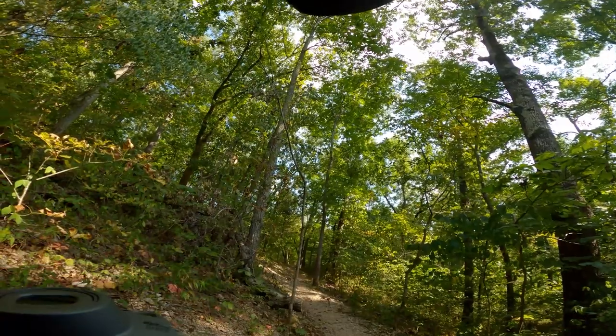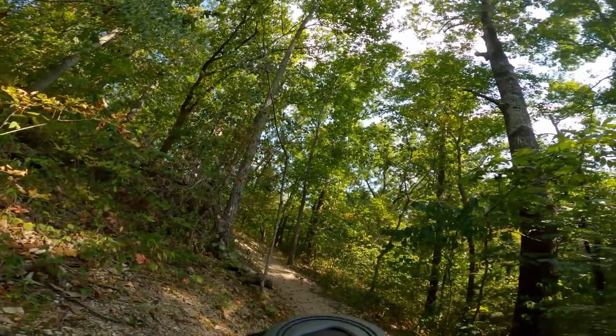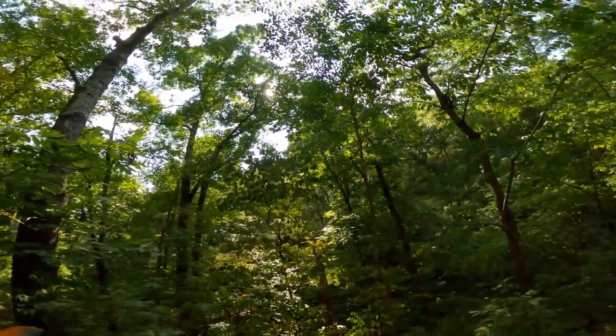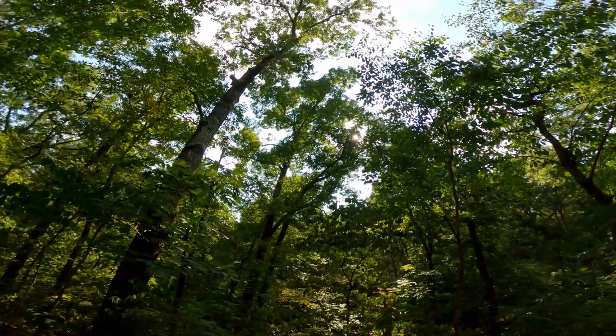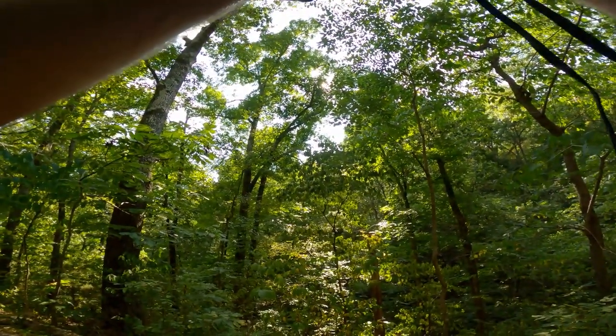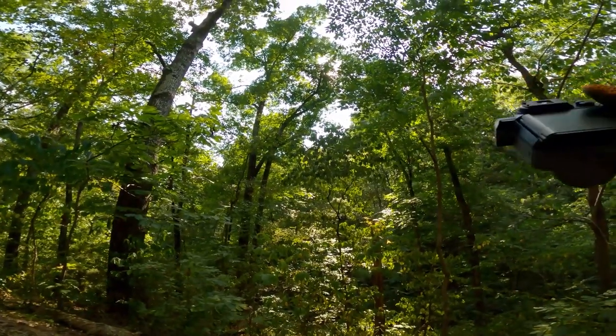I've actually just stopped here because I'm out of shape and out of breath, but then I looked over and saw the light hitting these trees and thought I'd give woodland photography a shot and see if I can find a couple of frames in here worth showing you guys.